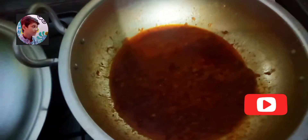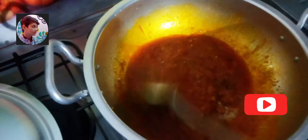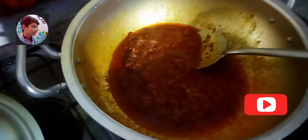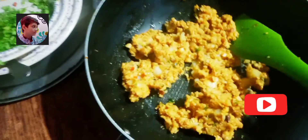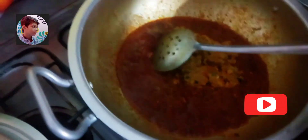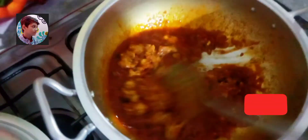Chaliye ab hum apni gravy check kar lete hain. Waow — it's done, all water is dry and oil is released. It means it's cooked! Stuffing karte hue keema thoda bach gaya tha — isko bhi hum waste nahin karenge. Ise hum gravy mein shaamil karenge, kyunke iski wajah se gravy ka taste bahut high ho jaayega.